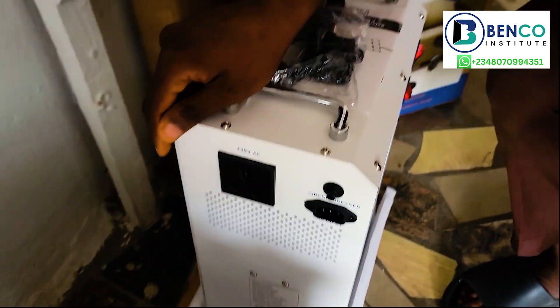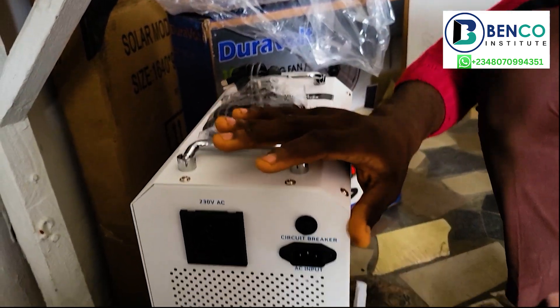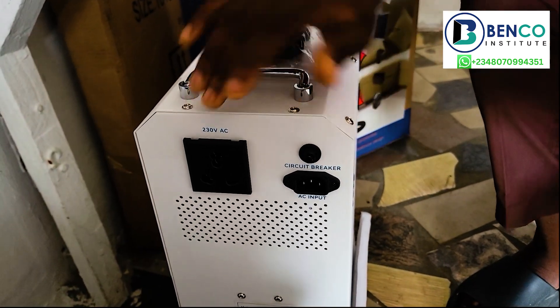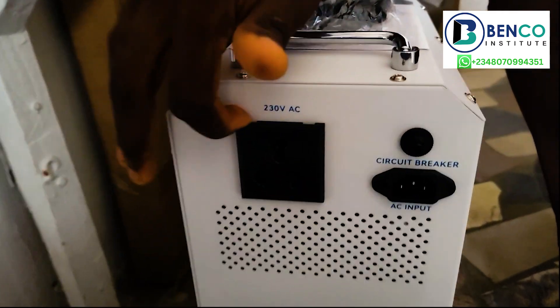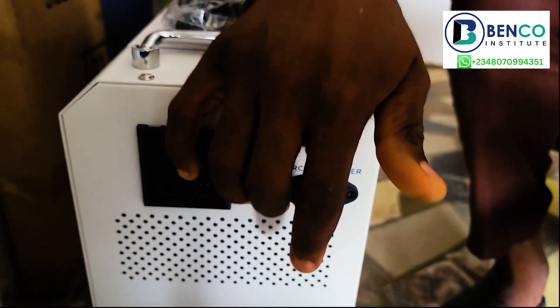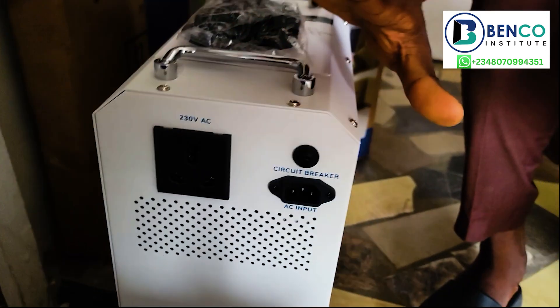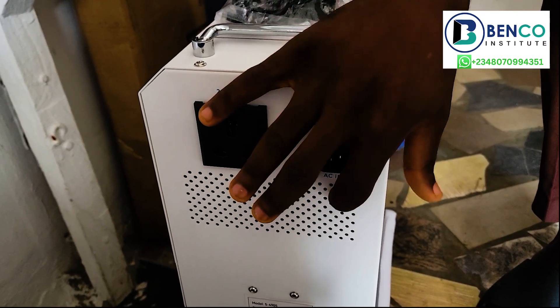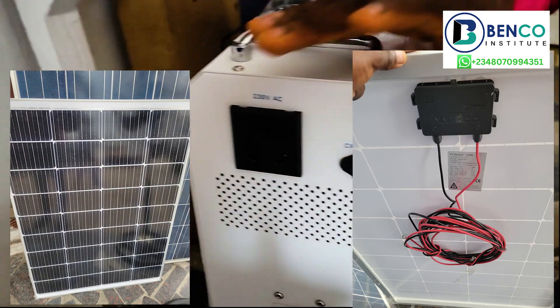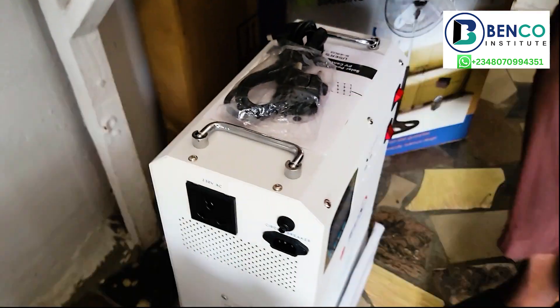Without wasting much of your time, we'll go into how this works. Before I forget, this is the 230V AC output. This is the AC input — this is exactly where you charge the solar generator. This solar generator uses mains power to charge it, that is AC to charge it. And of course, it can also use the solar panel attached to it to charge it.